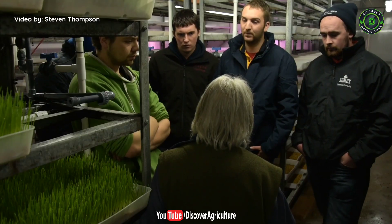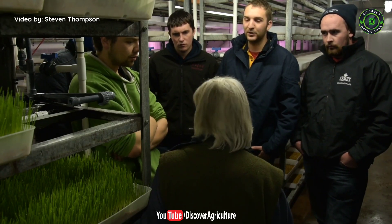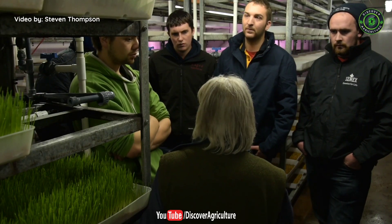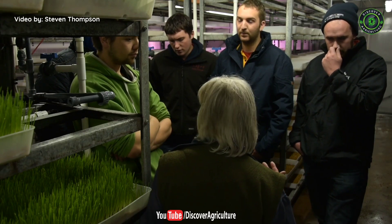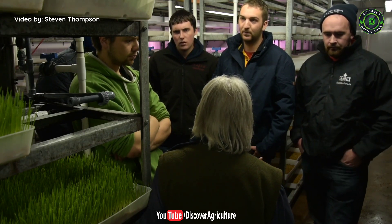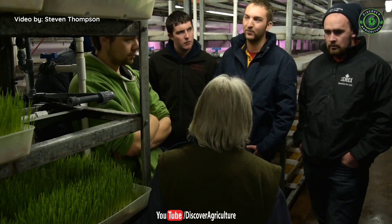Also visiting Fast Grass Hydroponics today is a group of young farmers from South Wales, who got the chance to ask Judith questions on the system and process, including cost-effectiveness and future energy use. The cost is obviously labour and energy. Energy is a big problem, so you'd look at solar panels, a windmill, or other ways of doing it. That's going to get better as technology improves.